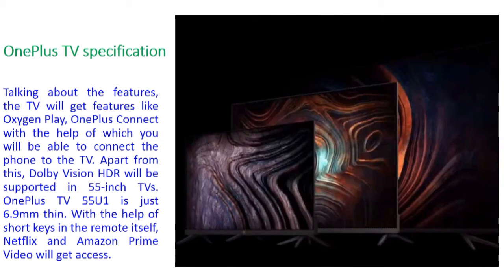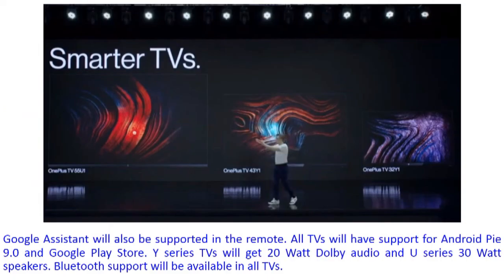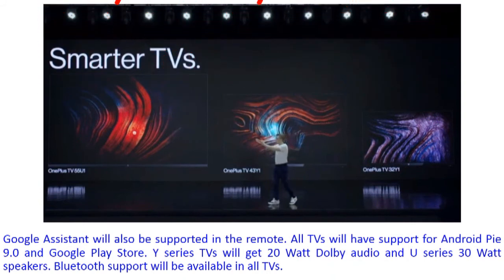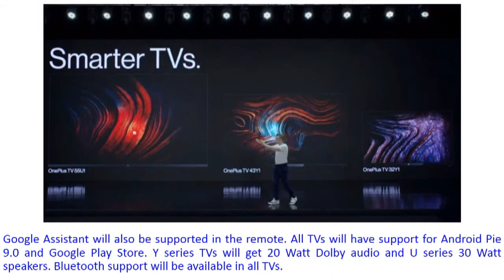Google Assistant is a new feature also supported through this remote, so you can get Google Assistant support directly on this TV remote. All TVs will have support for Android 9 Pie and Google Play Store, and all TVs are based on Android 9 Pie.